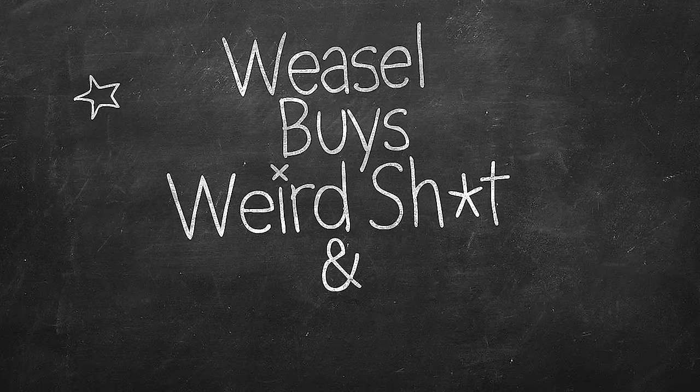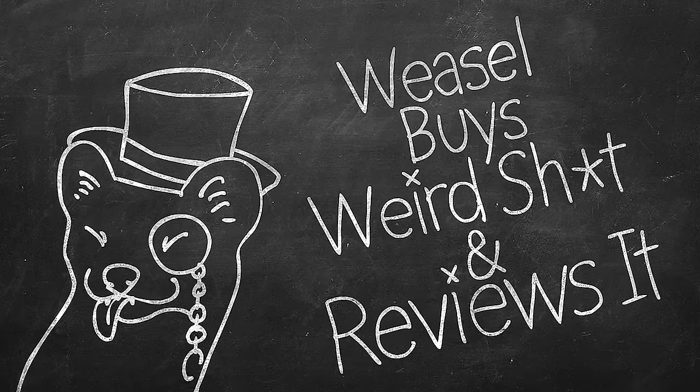Welcome ladies and gentlemen to Weasel Buys Weird Shit and then Reviews It. I'm gonna have to come up with a shorter form for that — leave your ideas below.